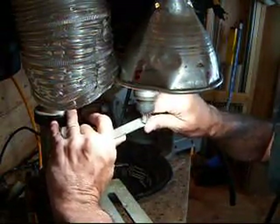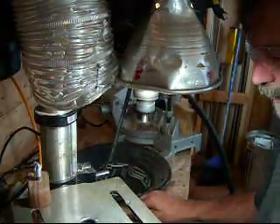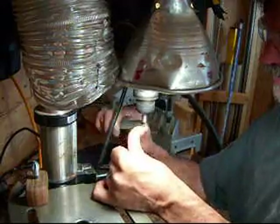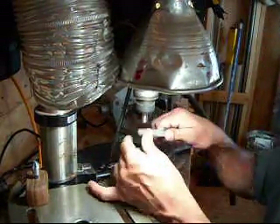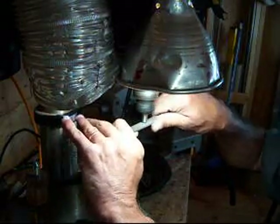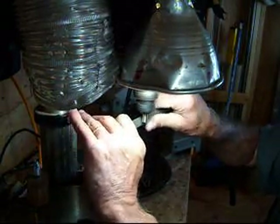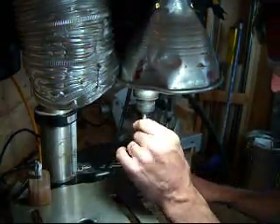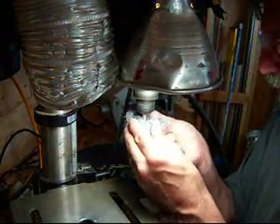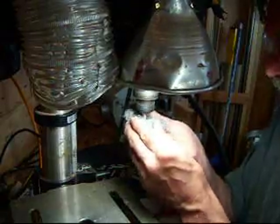It shortens the life of the tool — it needs that. Take care of that burr and round it over. Nice smooth look on the top.